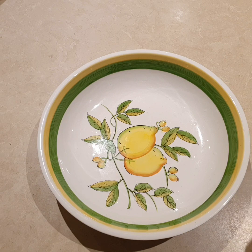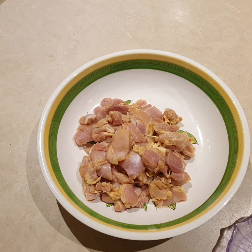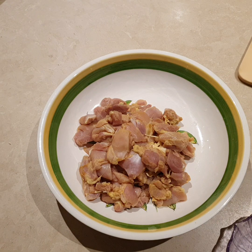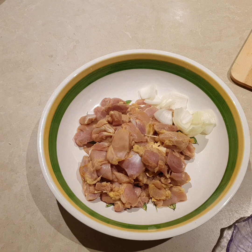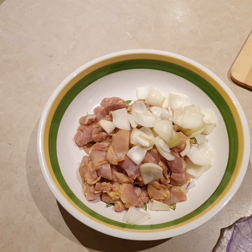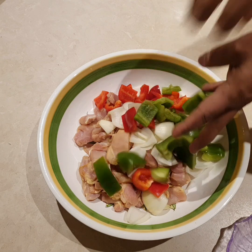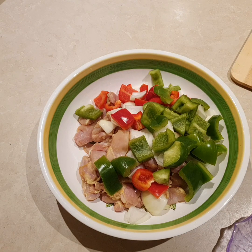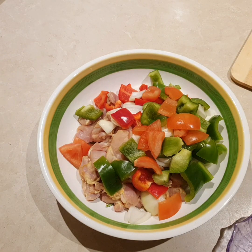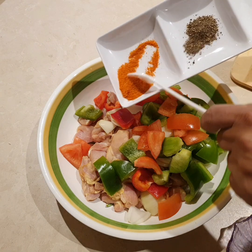We will also use powdered spices. First we put the chicken, then we put the onion, then the shimla mirch. We have to marinate them. You can marinate them for 1-2 hours, or you can also marinate them overnight. We add spices too.